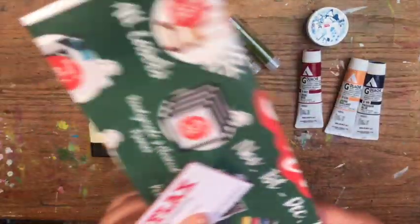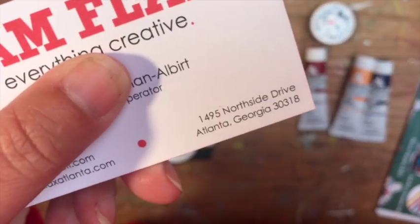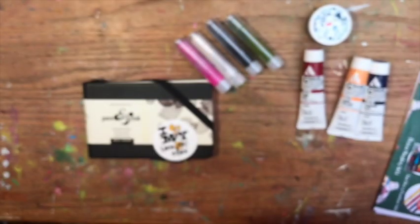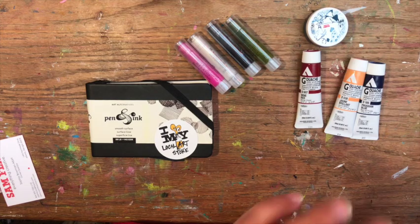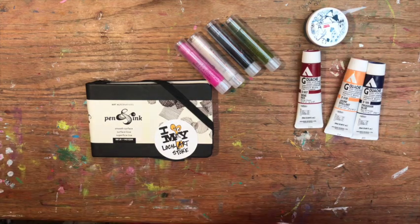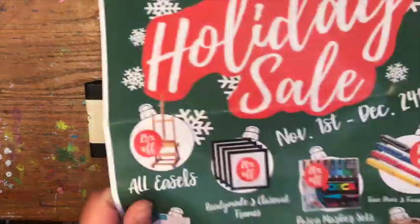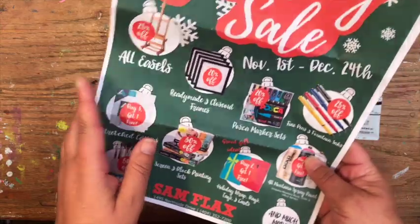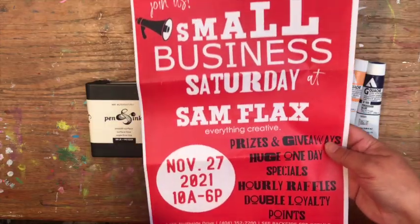Sam Flax is an art supply store at 145 Northside Drive, Atlanta, Georgia 30318. They've been in different places in Atlanta. This location they've been at for three years and I absolutely love this shop. They're having a great holiday sale. This is not paid for, this is not an ad — I just absolutely fell in love with this shop when I walked in.